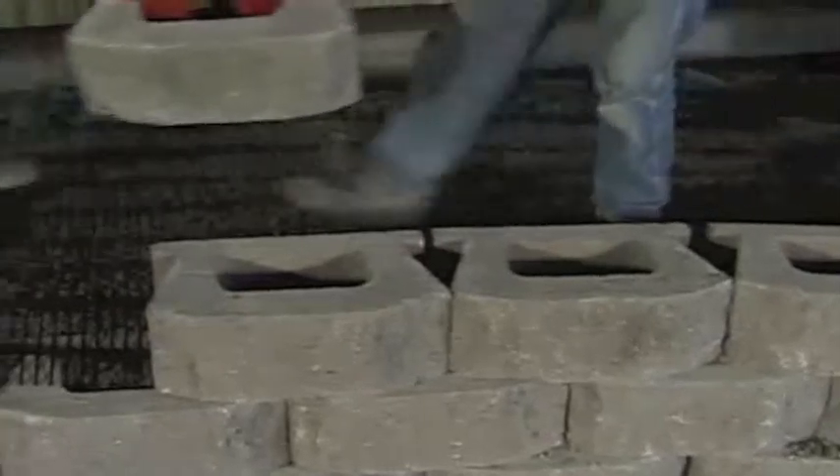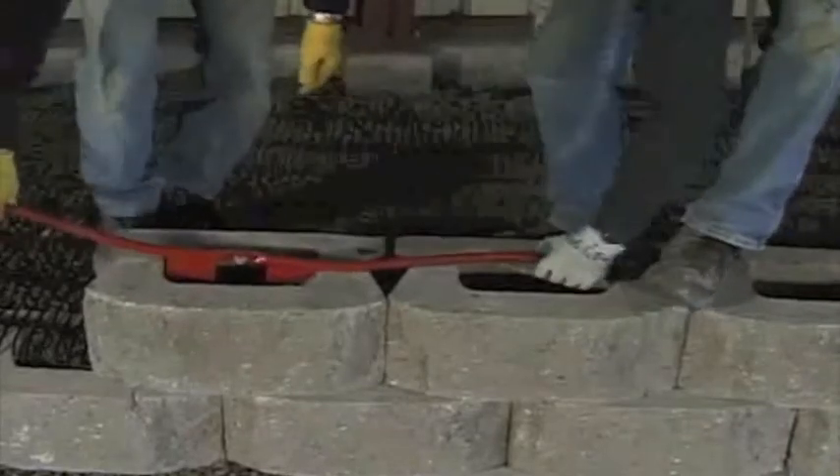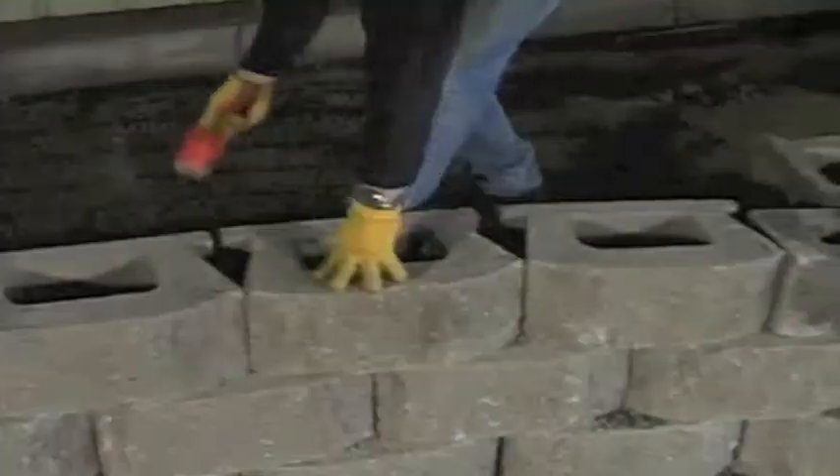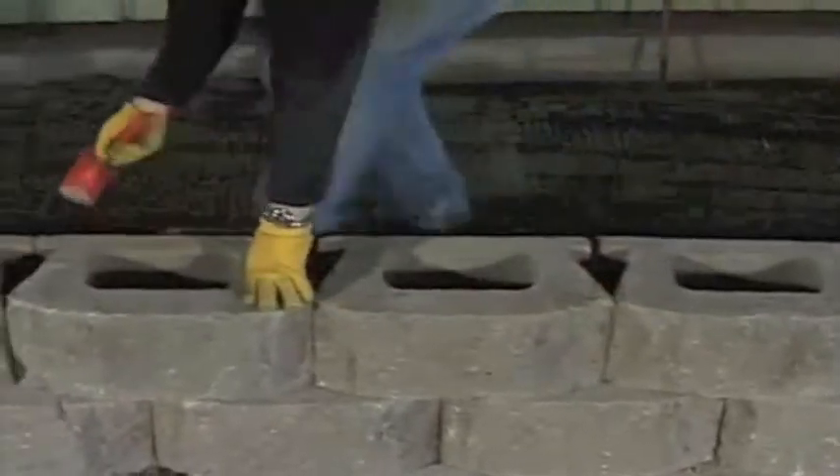Complete the installation of units on the geogrid reinforced courses. Make sure each unit is installed against the next unit, leaving no gap between unit joints.